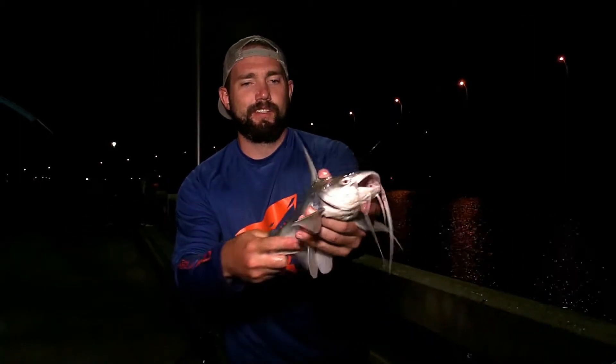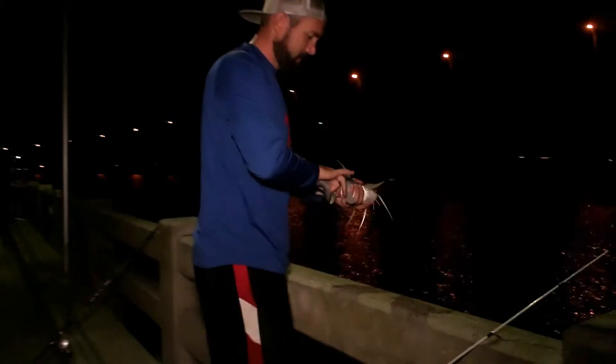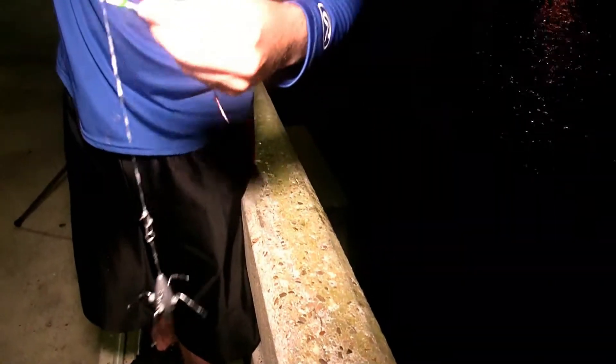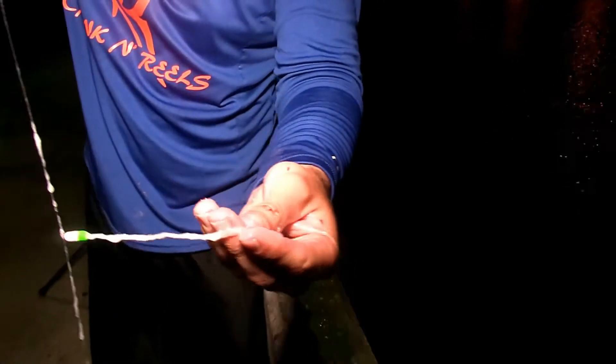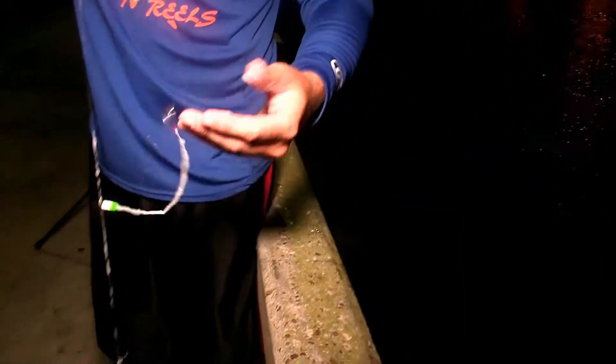Gotta watch out for those spines. That's pretty cool — and then we're gonna release this guy. See you later bud. Got slimed all over my hands — look at all that goo on that line, just absolutely gooey. So gross. Pretty cool though — gross, makes a mess of things.